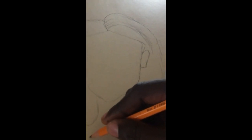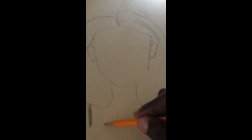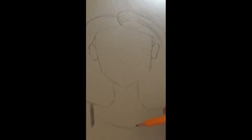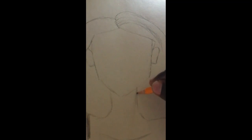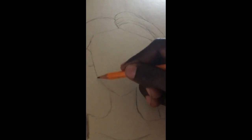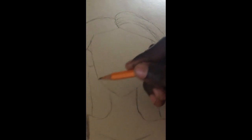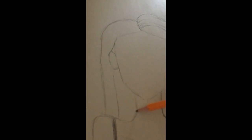This is like her swimsuit. I'm going to do a little line right here for her torso. And right here all I do is just draw a bunch of lines right here.